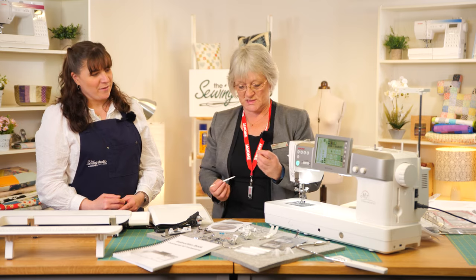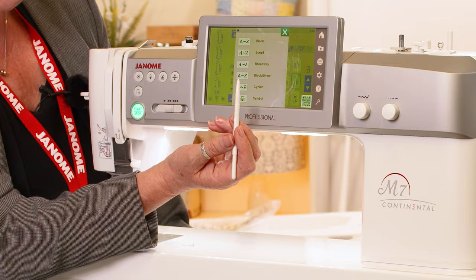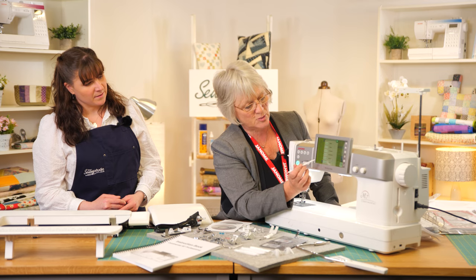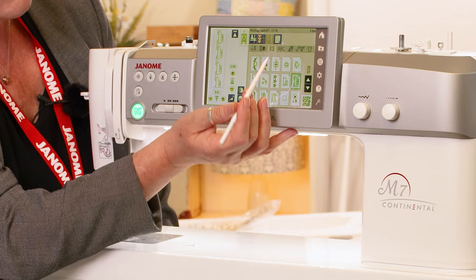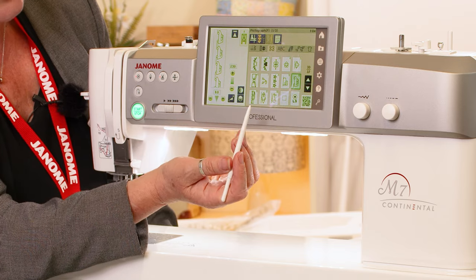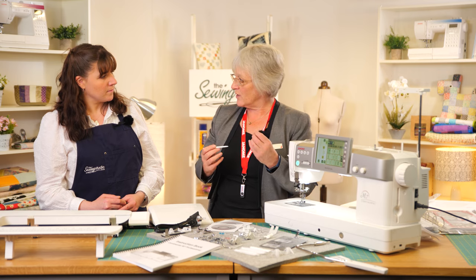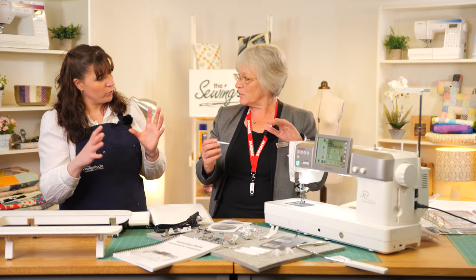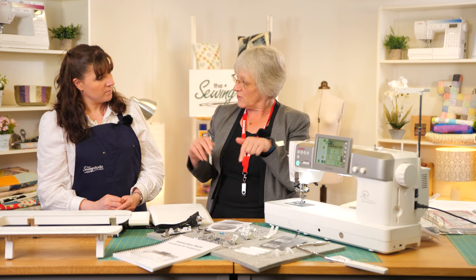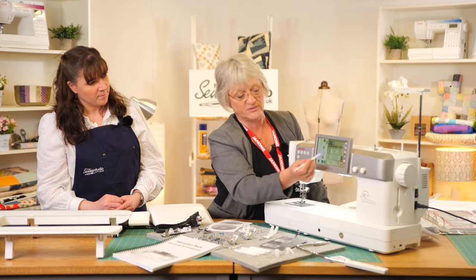We could spend all day just looking at how to chain stitches together — maybe that's something for another time. For alphabet, you've got four fonts plus a block nine-millimeter font, because this machine has a nine-millimeter stitch width. There's also inbuilt tapering — on some of the stitches you can put tapers on the ends with different angles, which is ideal for going around square borders or doing a frame around a quilt label.